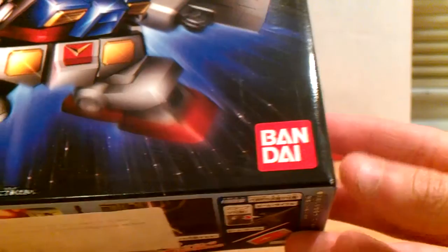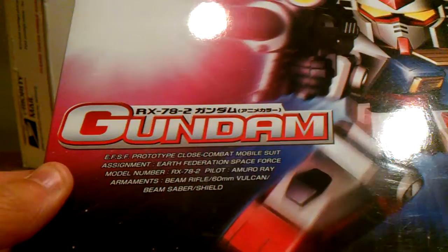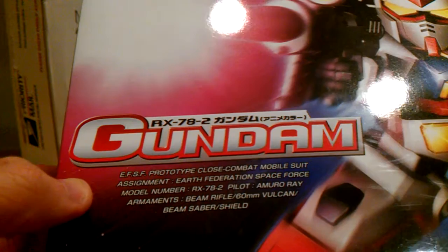This is, of course, a Bandai kit, and this is the 30th anniversary one. It was produced in 2009 in Japan by Bandai. Here you see the RX-78-2 Gundam. It says Amuro Ray, his weapons, prototype close combat mobile suit assigned.